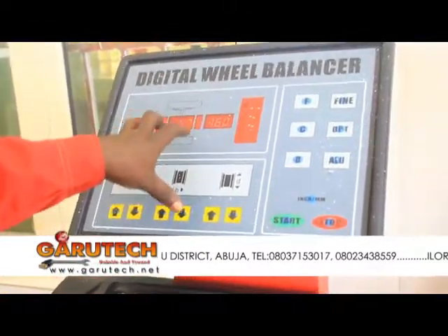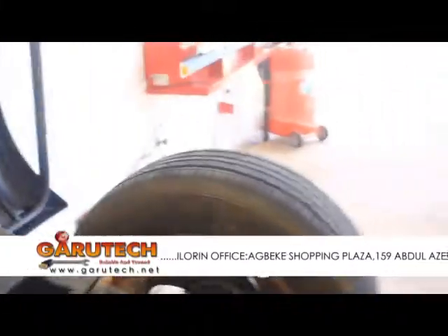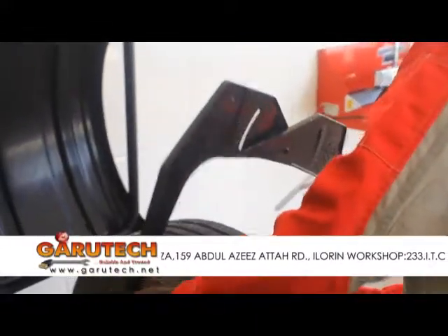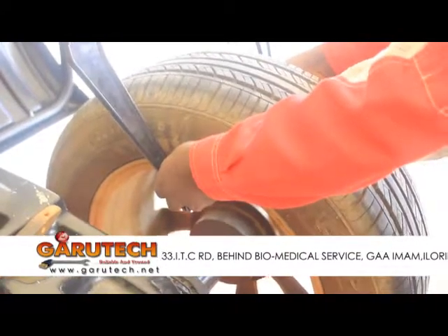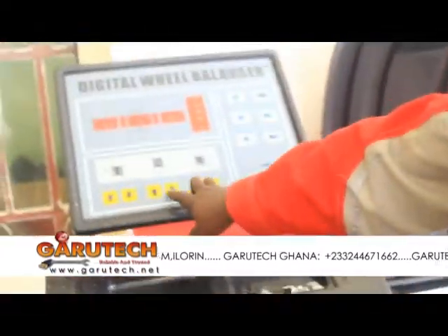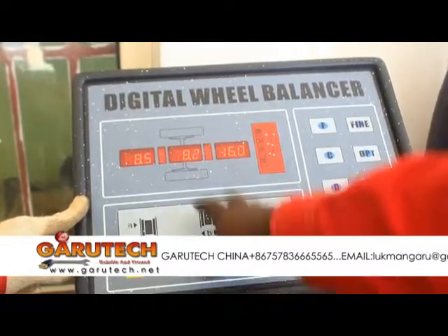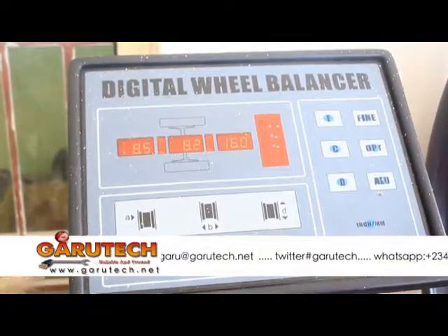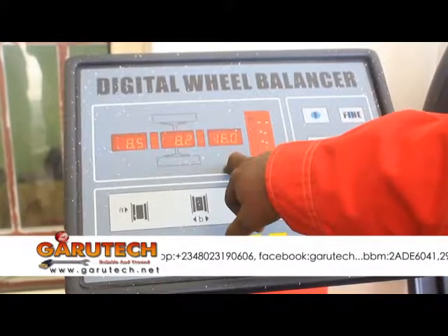Now what I'm trying to do is to find the width of the tire. I want to check the width of the tire by placing it at each end. I have 8.3. We have the distance as 8.5, the width at 8.2, and the radius as 16 rim.